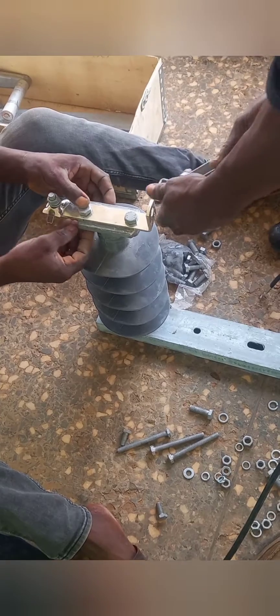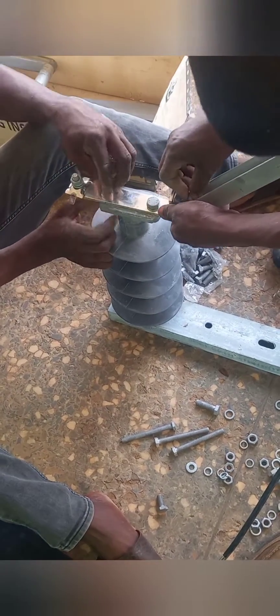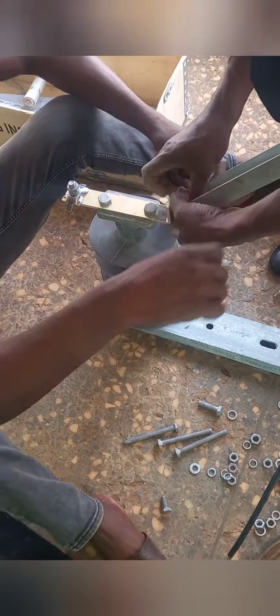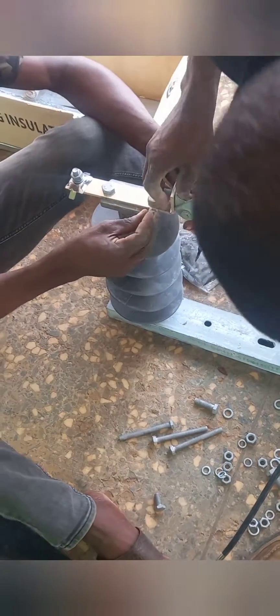When you are done, take the connecting arm and connect it to the teeth of the clipping tits. Make sure you use the appropriate bolts and nuts to tie them firmly to ensure that during movement it is not shaking left or right or forward or backward.